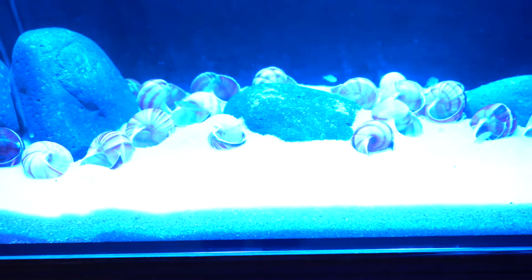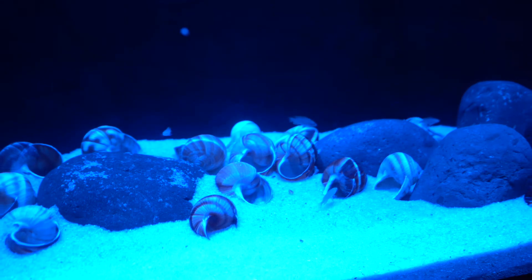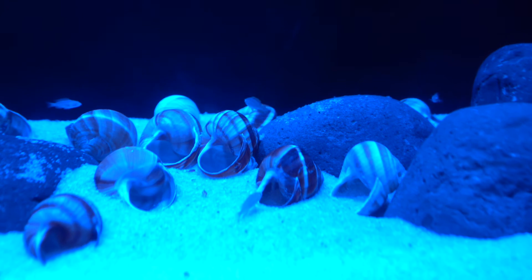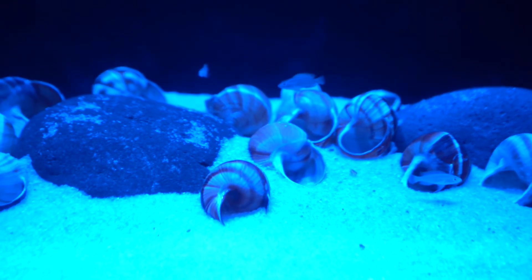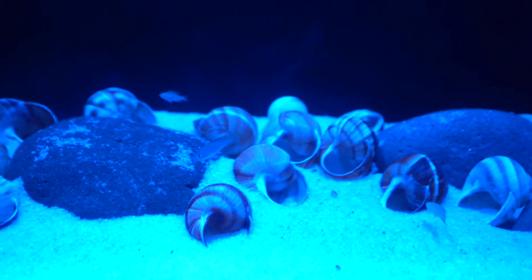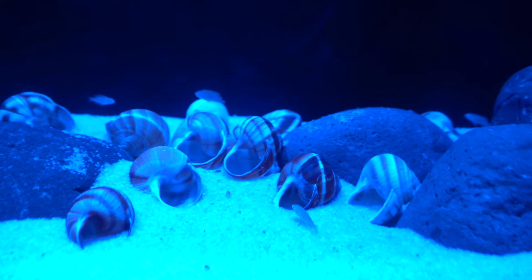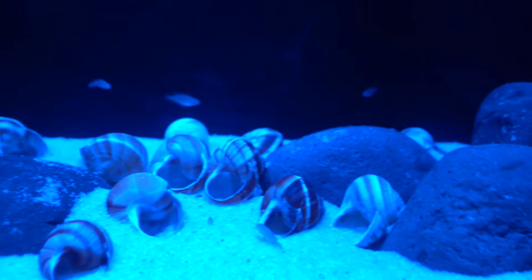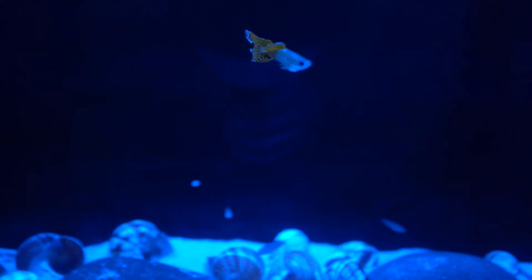They're super cool fish — kind of a white fish with blue eyes. I don't know if the camera is picking it up, let me adjust the ISO so you can see a little bit better. Some of these guys are a decent size — there are a couple in here that are about an inch. They only get to be about an inch to two inches, so hopefully within a couple of months they should start breeding. There's also one male guppy I still have in here.